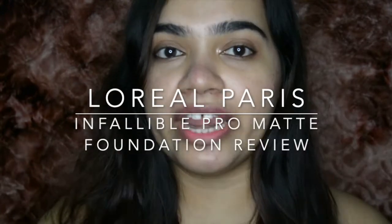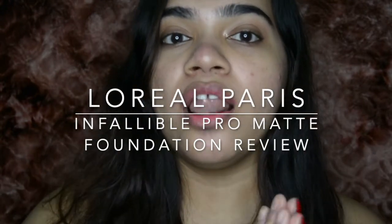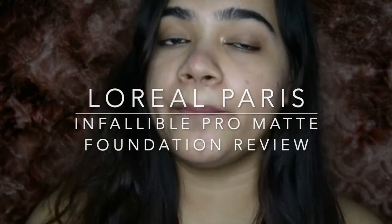Hi guys, this is Shweta here and welcome back to my channel. This is going to be a review come swatch of the whole range of foundations from the new L'Oreal Paris Infallible Pro Matte Foundation. I have all the shades that I want to talk about, so let's get started.